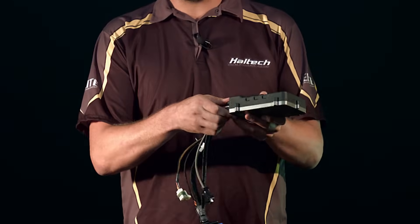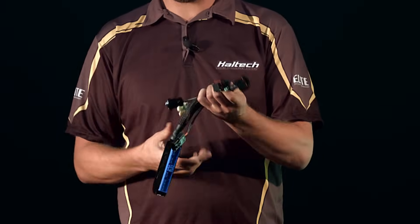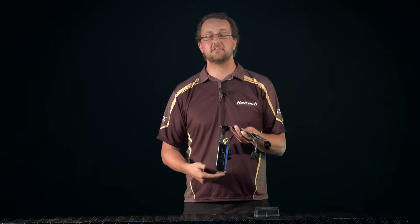On the back of the patch harness you'll notice there are a couple of extra connectors. These are used for extra inputs and outputs that weren't in the factory harness — like the pro series plug-in, you might want to add an oil or fuel pressure sensor, something like that.